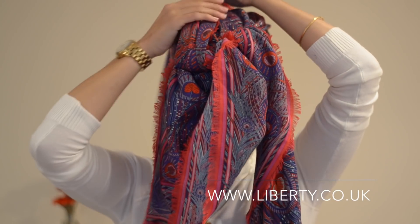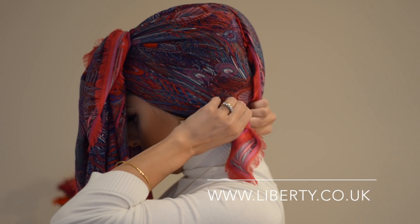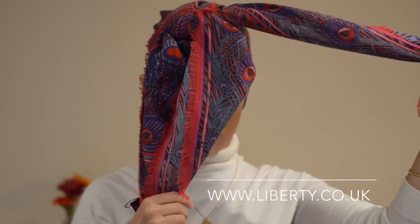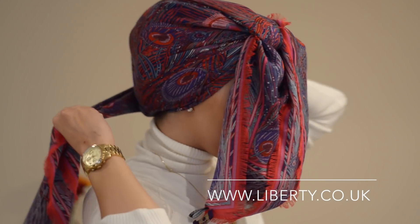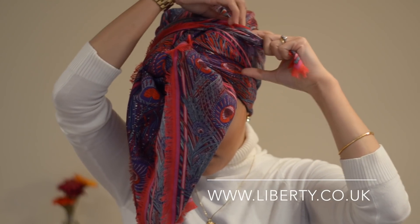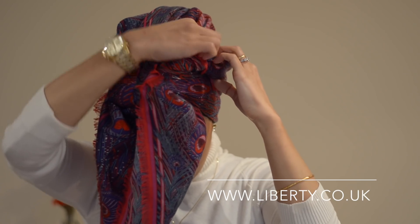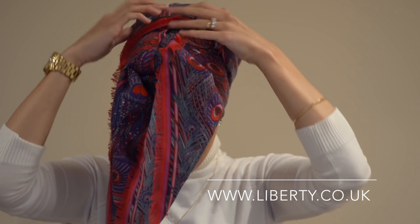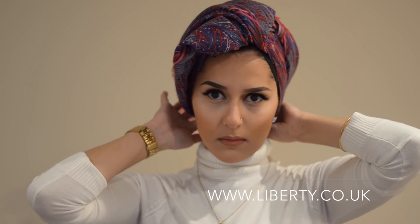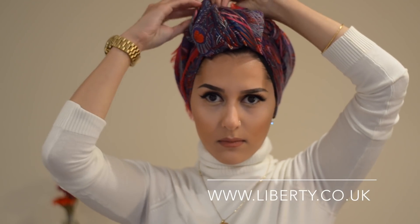Then flick it over. Grab one side and all you're going to do is bring that around the back and tuck it nice and tightly underneath the tie we've already made. Then get the other side and wrap it around to create extra volume at the base of the scarf. Tuck it in to the first part and just make sure it's nice and secure. The floppy bit at the front — you can sort of do what you like with it; I'm twisting it slightly and tucking it in at the back as well.